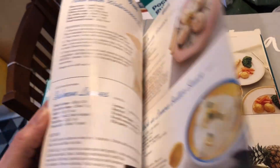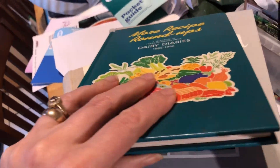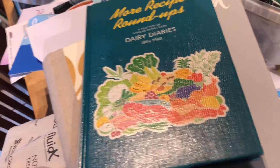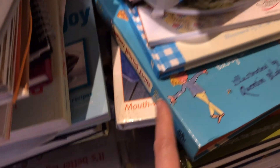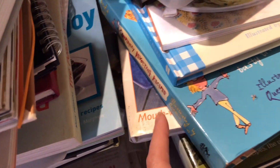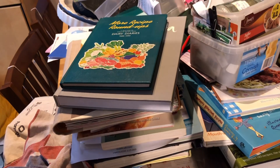The ironic thing is I very rarely use them - I quite often just use online recipes these days. But I still like them so I'm probably going to keep quite a lot. There's a Roald Dahl one which I think is Ewan's. So that's my plan while Eddie's busy - wish me luck.